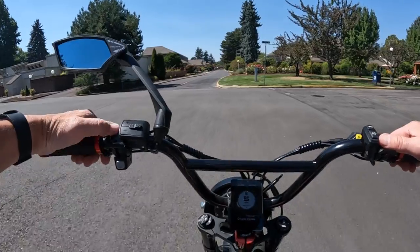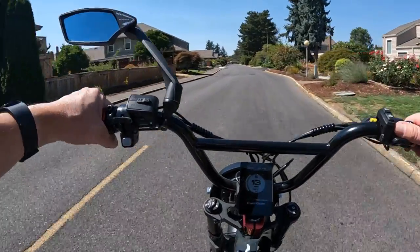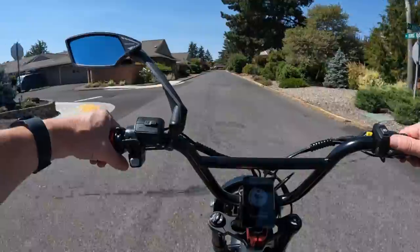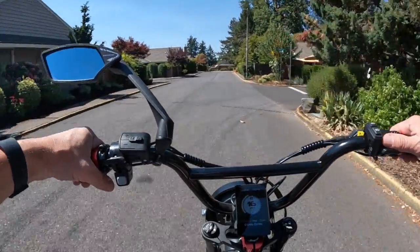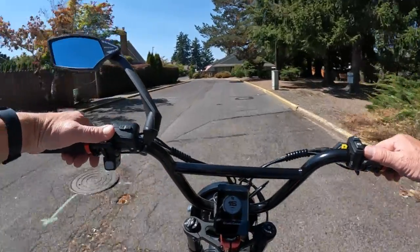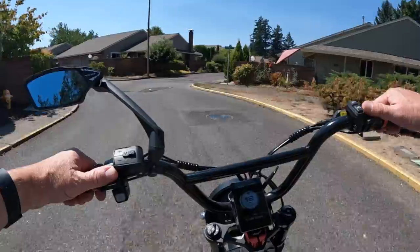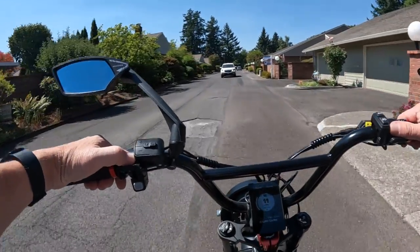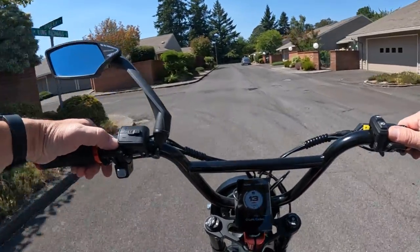I kind of stumbled upon this one — I had never heard of it before, just browsing around checking out new bikes. They also have another version called the G50, a little lesser in the specs, and that bike is currently running for $999 on sale. I'll leave a link in the description. They're calling it a mountain bike, though I'd say it's more of a moped style.